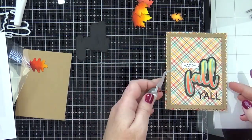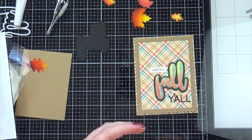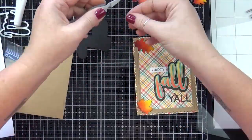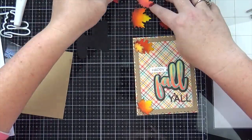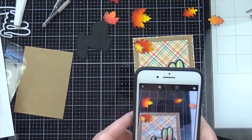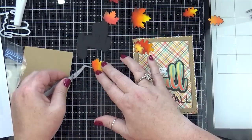I didn't want to stamp the 'happy' and the 'y'all' — it does have 'y'all' in the stamp set too — but I thought it would look kind of weird with 'happy' on a piece of white cardstock and the 'y'all' stamped on a different piece of paper. So I thought the rounded alphabet die was perfect for the 'y'all' part of my sentiment.